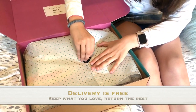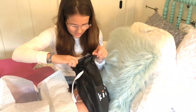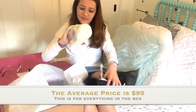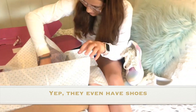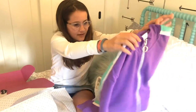Next thing I'm pulling out is some shoes. These are really cute. They have little stars and they're like rainbow with glitter.